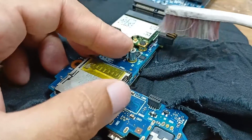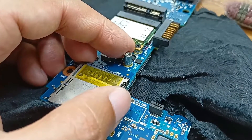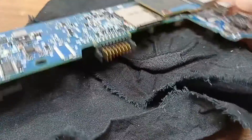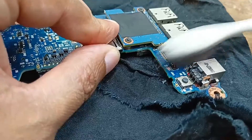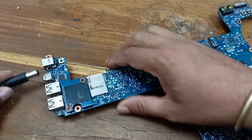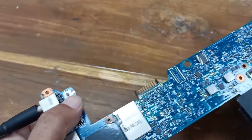After installing the MOSFET, you can see here — I have installed the new MOSFET. Our MOSFET installation is complete. Let's plug in the charger. The power LED is on and you can see this.